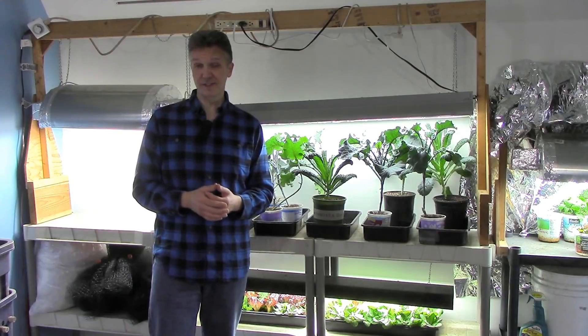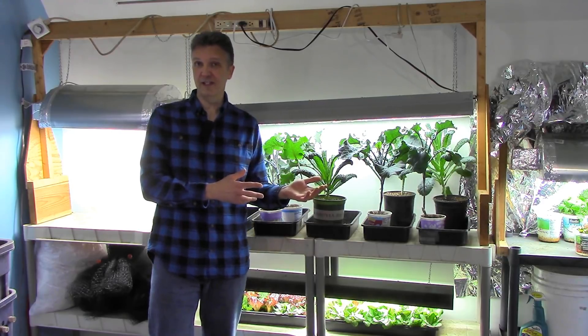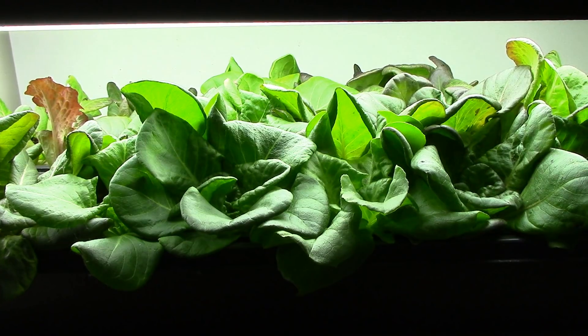We've had this setup for years now, and it's definitely not a state-of-the-art system. If I was starting from scratch or ready to upgrade, I'd definitely look into using LEDs. But the general point I'd like to make is that you can grow a whole lot of food — and if you've seen my summer videos, you know how much food we grow — even if you have a small, simple, relatively inexpensive setup like the one we have here.